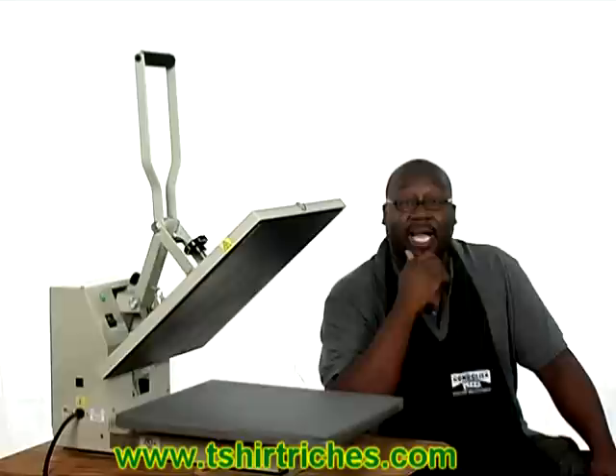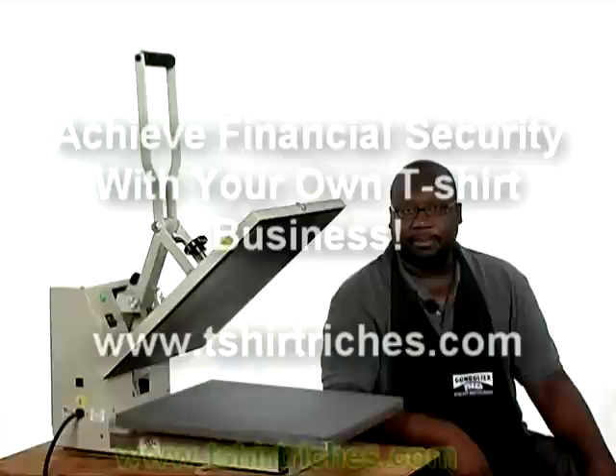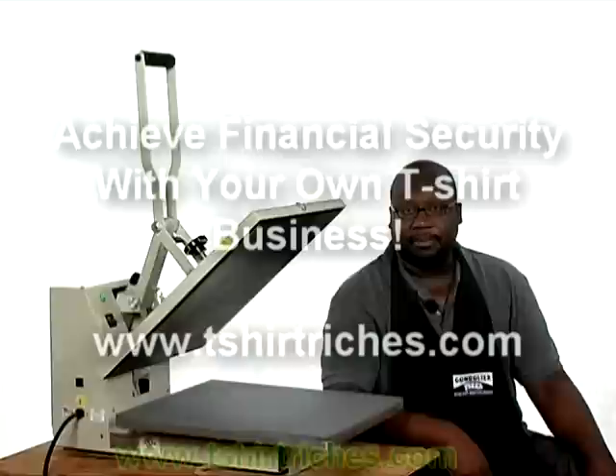If you're looking to get started in the t-shirt business and want step-by-step guidance on how to get into that process, visit our website at www.tshirtriches.com. My name is Cartes Ross. If you have any questions, do not hesitate to send us an email and use some of the contact methods below — we'll be glad to help you out. Thank you very much, have a great day.